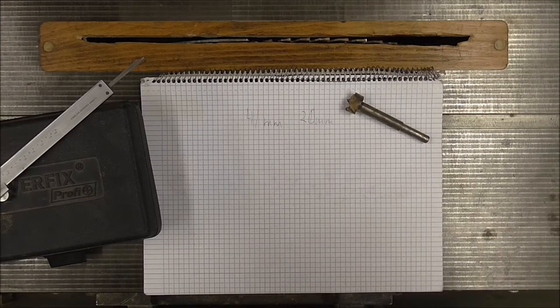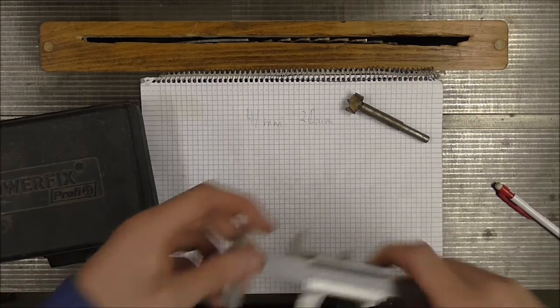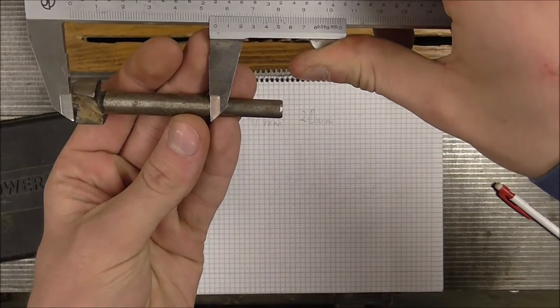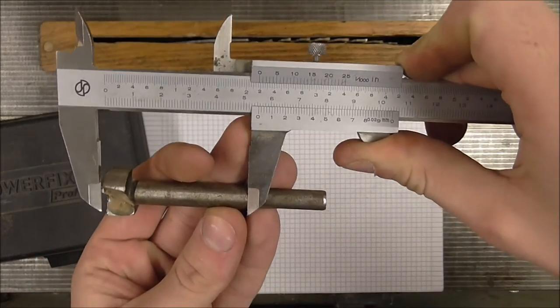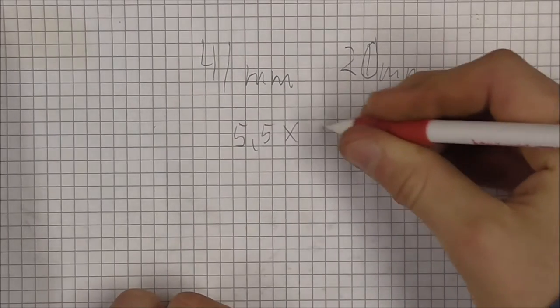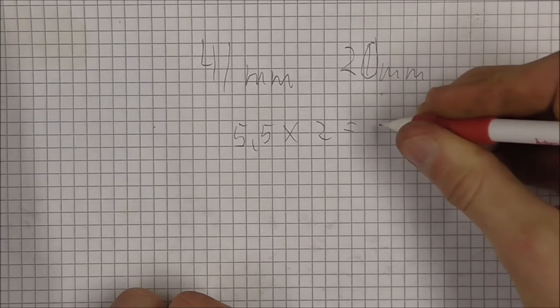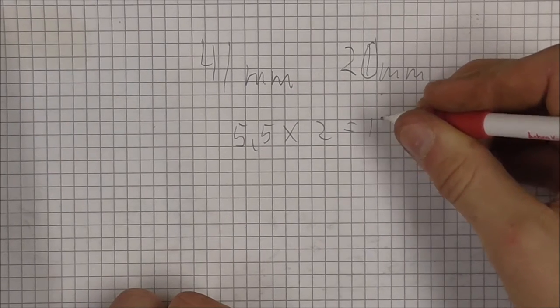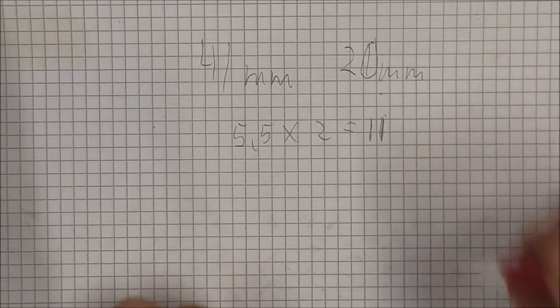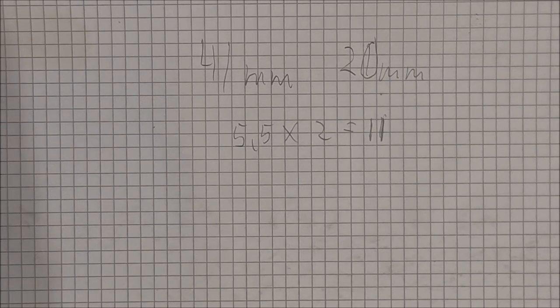Now when I know what kind of drill I'm going to use, and also know that I'm going to drill the cylinder block from both sides, I want to know how long I can make the cylinder block. I just need to measure the drill bit length and multiply that by 2. In this case the drill bit is 5.5cm, multiply that by 2 and it's 11, so I'm going to make the cylinder block 10cm long.